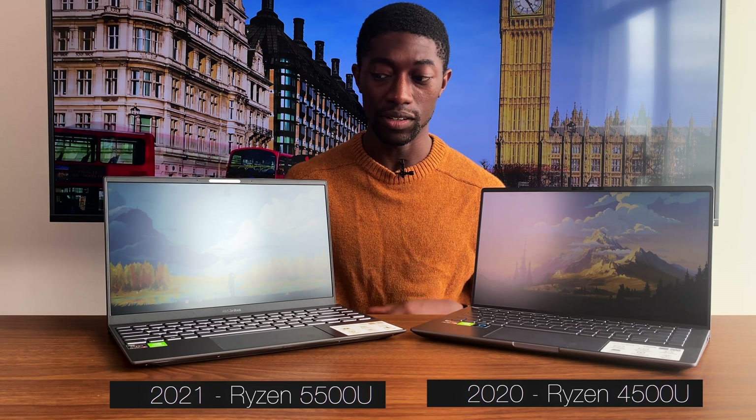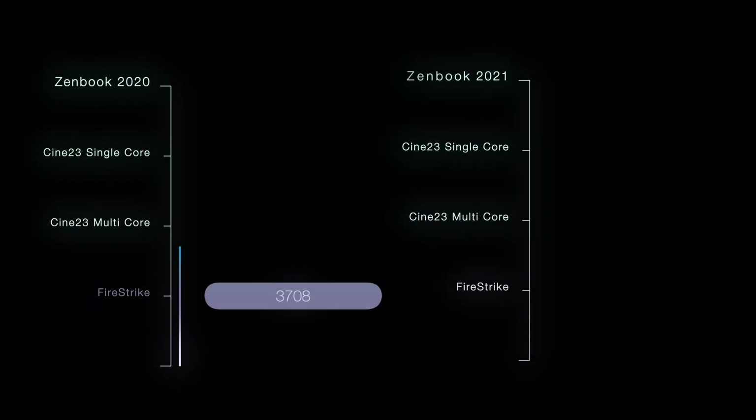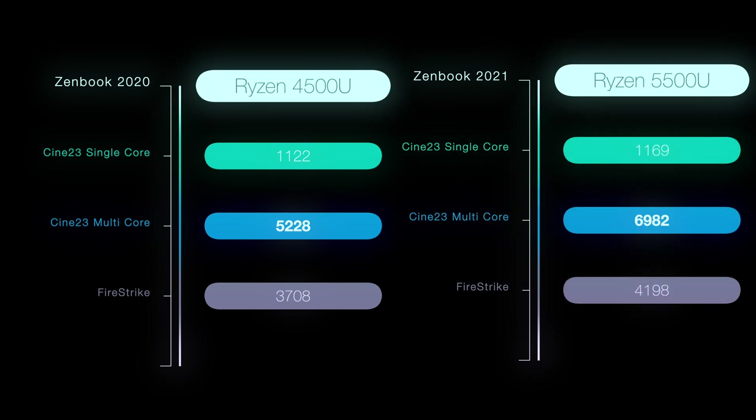Now let's talk about something probably most important to people: the specs. In terms of the CPU, the 2020 ASUS ZenBook has the Ryzen 4000 series and the 2021 model has the Ryzen 5000 series. They're both using the Zen 2 architecture. When I ran benchmarks, single-core performance is pretty much identical, but it's in multi-core where you start to see a major difference — the Ryzen 5000 series performs much better there.